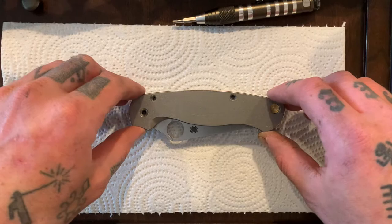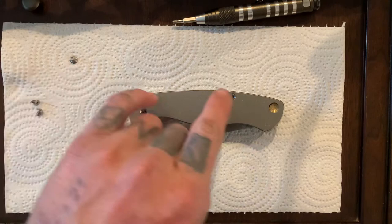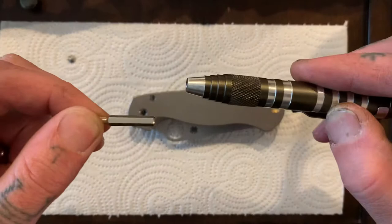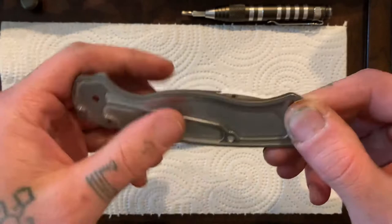So all I've done so far is just take out all the screws on the show side. We have two body screws that are T8s and a pivot screw which is a T10. I just popped those out, and now let's take off the scale here.